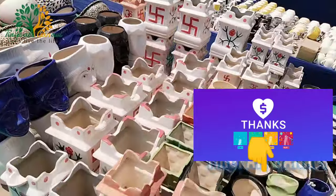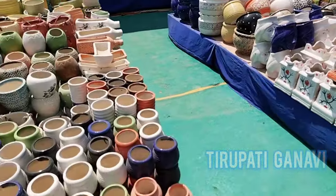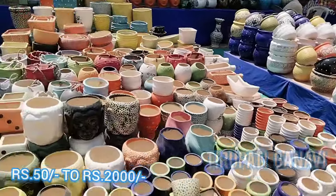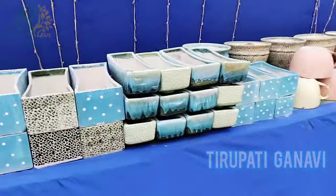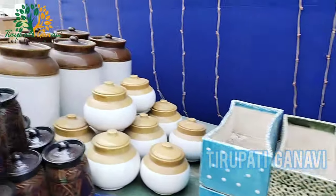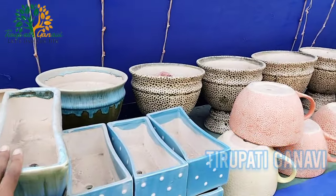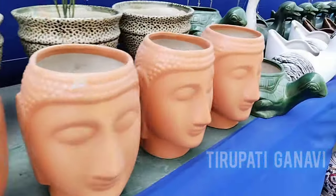Friends, these are all ceramic materials - starting from tulsi pots to all kinds of different pots. The starting price of these pots is only 50 rupees, going up to 2,000 rupees. You'll get a good price here. We also have pickle jars - starting at 300 rupees, with bigger ones at 600 rupees.